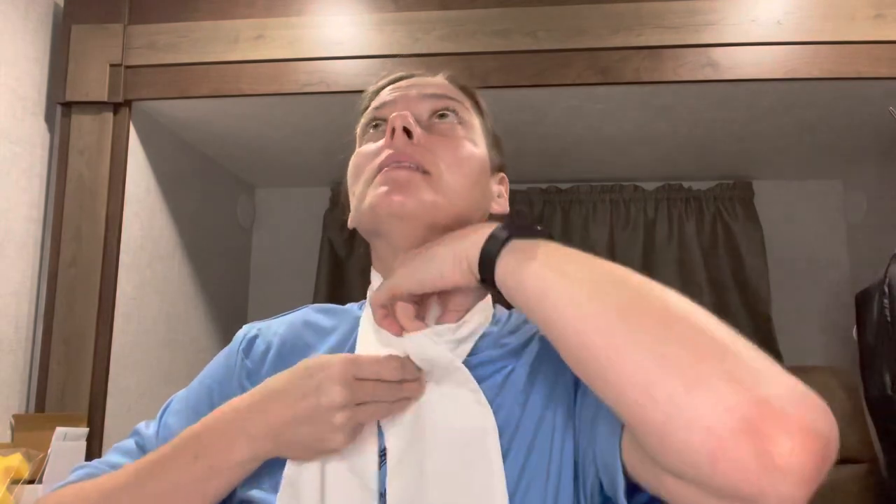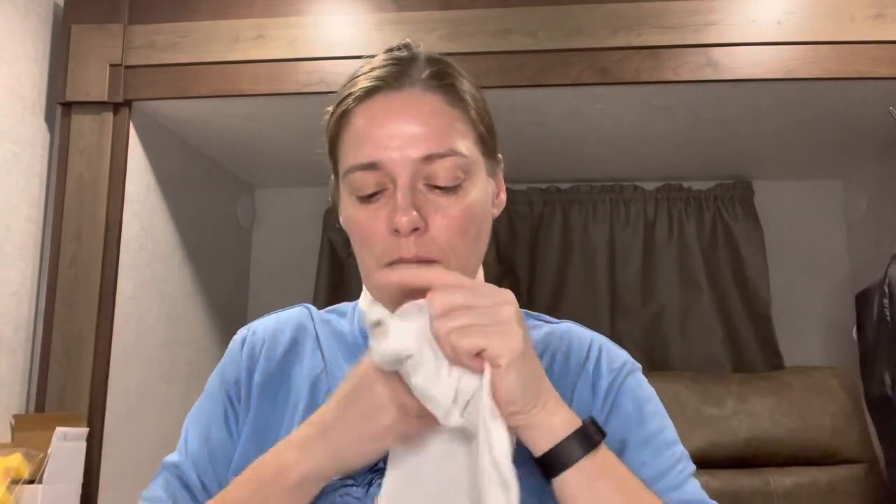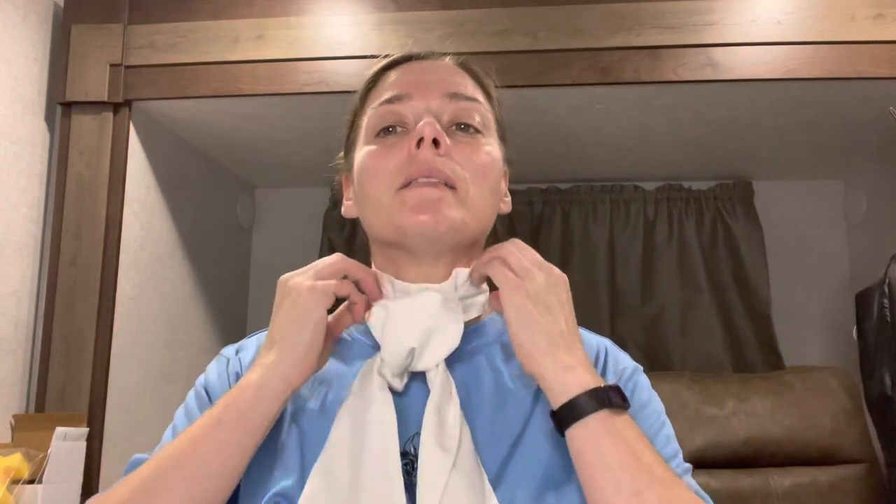So traditionally we tie a square knot and kind of fluff this up, then we lay our wings over and pin.